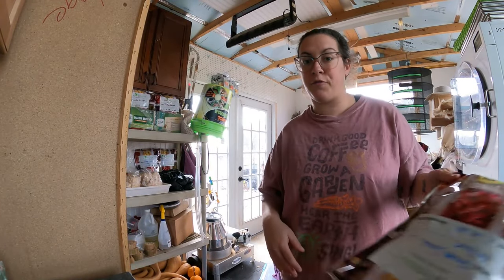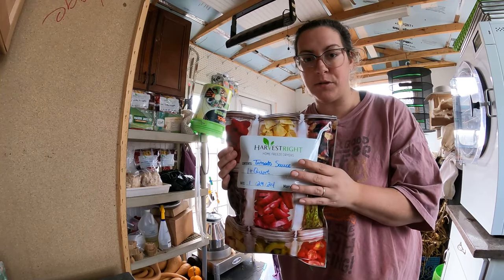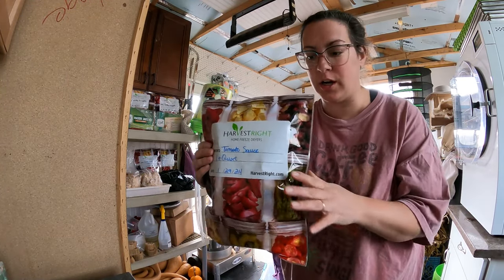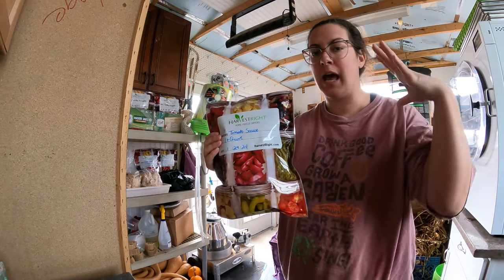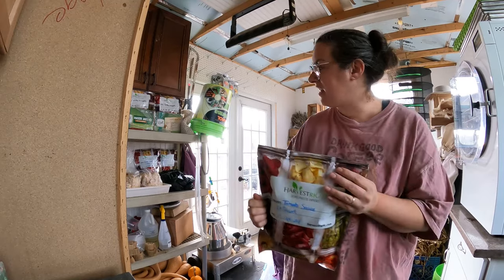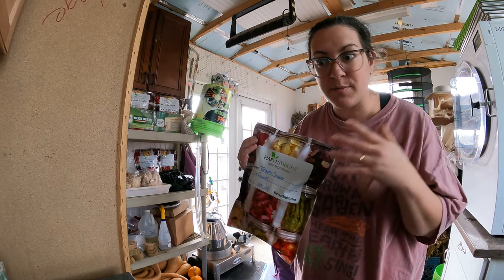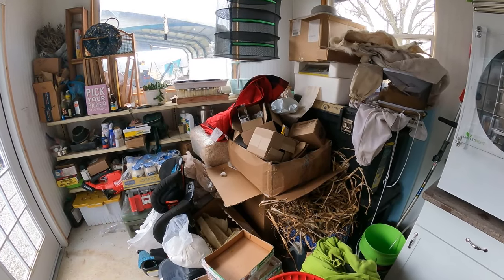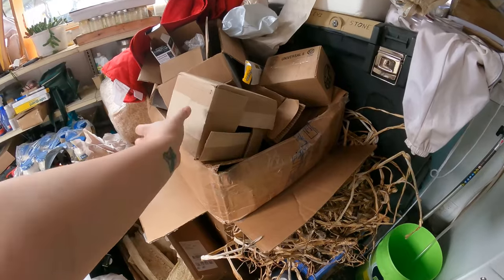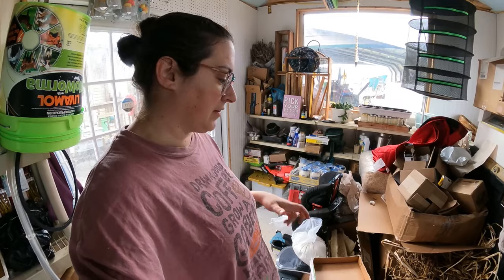One downside of freeze-dried food is it tends to take up a lot of space. I've made tomato sauce before where I pulverized it in a grinder or food processor and put it in jars — it takes up way less space that way. But this was quicker to put away, and sometimes that's more important. That's also one reason I want to set up my grow tent for mushrooms today — to reclaim some freeze-dried food storage space. Most of this area is just empty boxes I need to take to the burn pit.